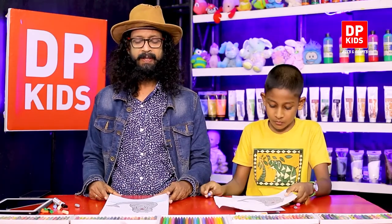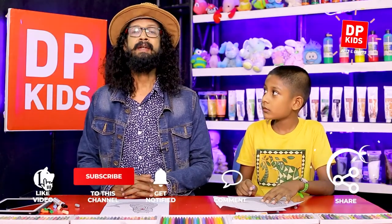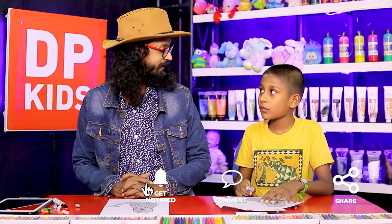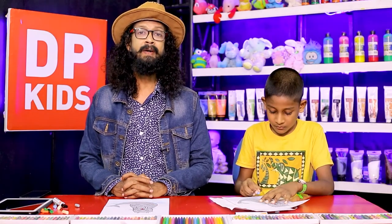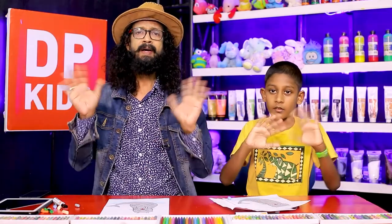Just like this, you can learn how to draw if you stay in touch with dpkids. If you stay in touch with dpkids, you will also learn how to draw. So until we bring new videos like this, please stay in touch with dpkids. Until that time, have a nice day. Bye!